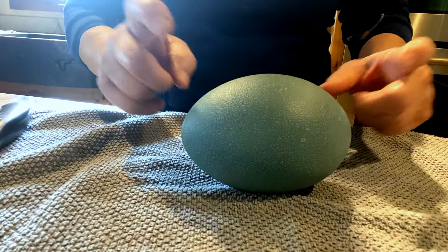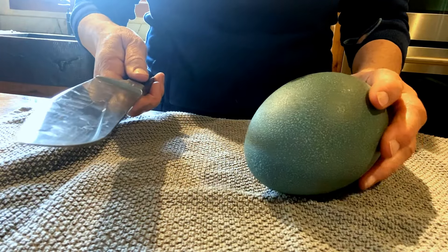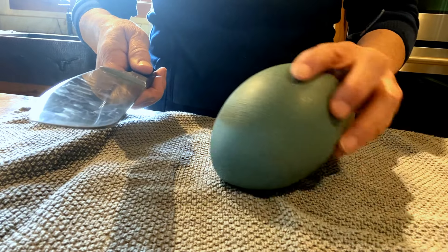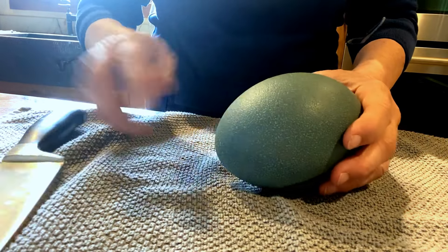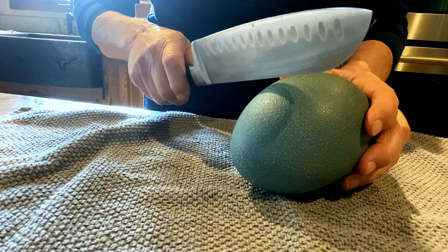So, we hard-boiled this emu egg yesterday for about two hours to see if we can get a hard-boiled giant egg. We're gonna attempt to crack it open.